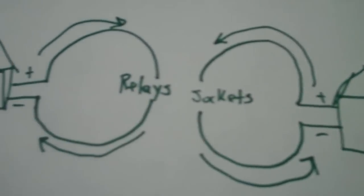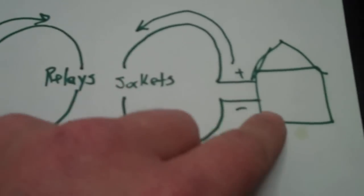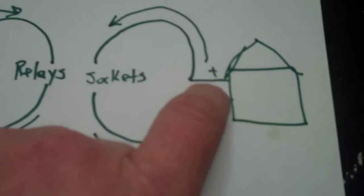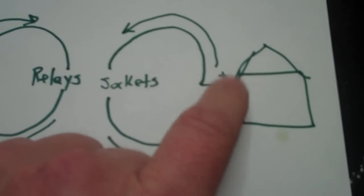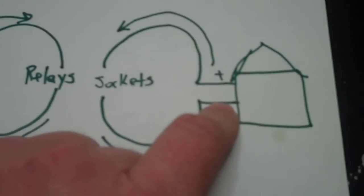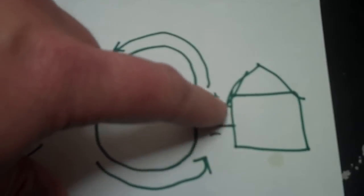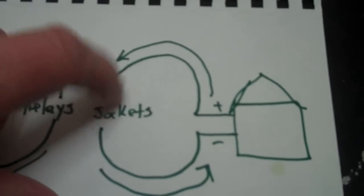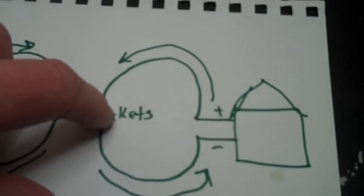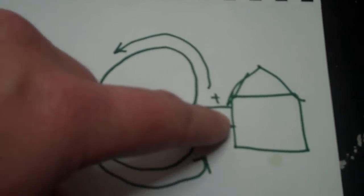Over here is where the HP power supply is. You can consider this the orange connector — the orange power plug that you saw on the project build. Until the relays close, this will not make a complete circuit, and so no electricity can flow out through the lights that are plugged into the sockets. When the relay closes, energy goes up to the light string, back into the socket, comes back around, and the lights light up.